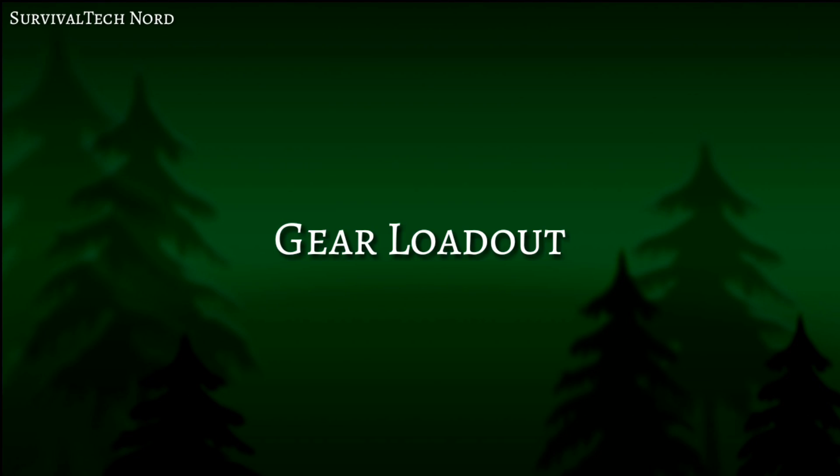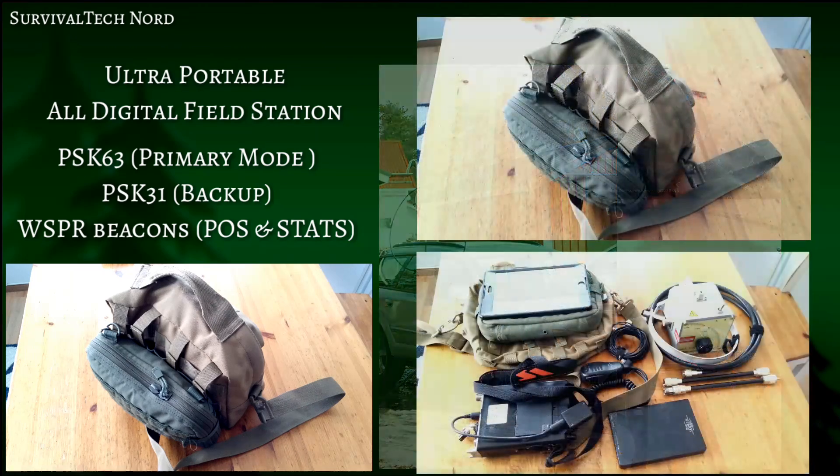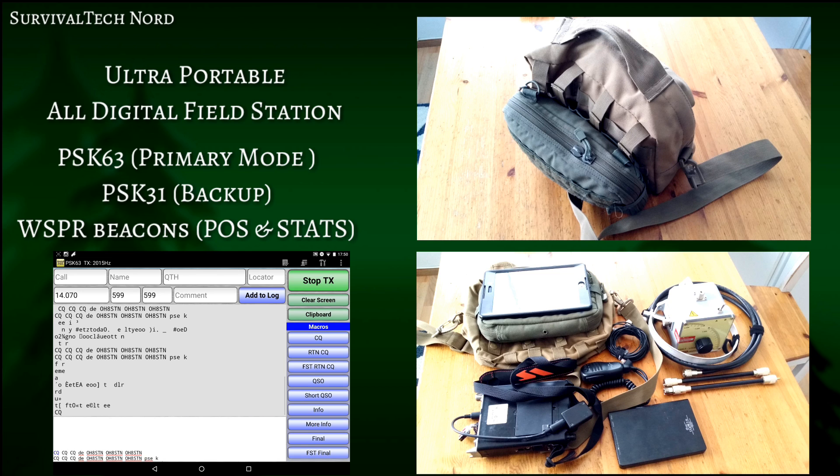This time around my goal is to deploy a rolling ultra-portable all-digital field station, all stored and contained inside this MOLLE pouch. The primary operating mode will be PSK 63 and we'll back that up with PSK 31.